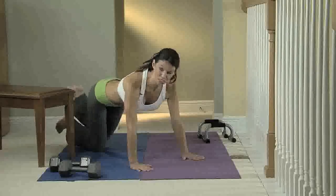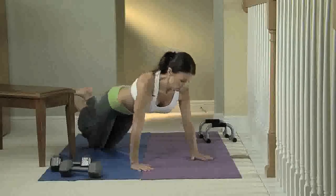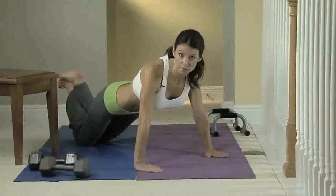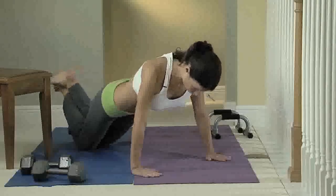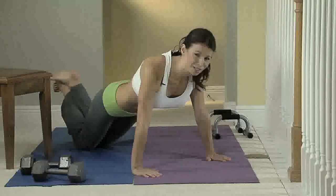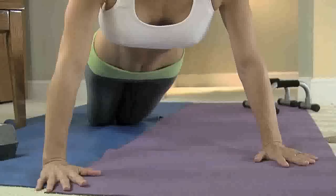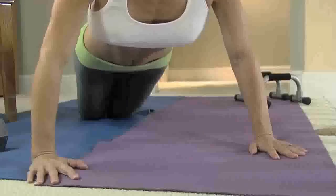A basic push-up for somebody just getting started building upper body strength would be to start on your knees. Form is very important — you want to keep your whole back in line, basically a straight line from the bottom of your body to the top. Start with your arms about shoulder width apart and just lower your body down slowly. Do as many as you can; slow and controlled, lower your body, and back up.